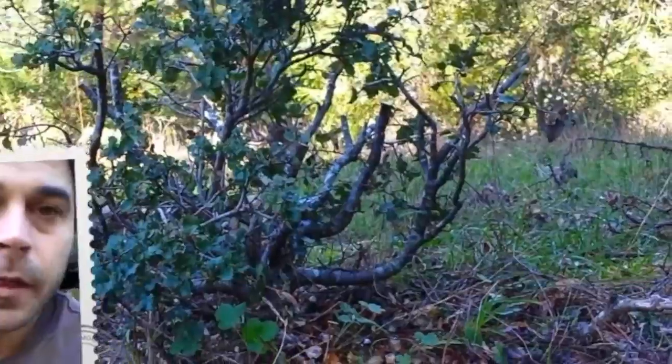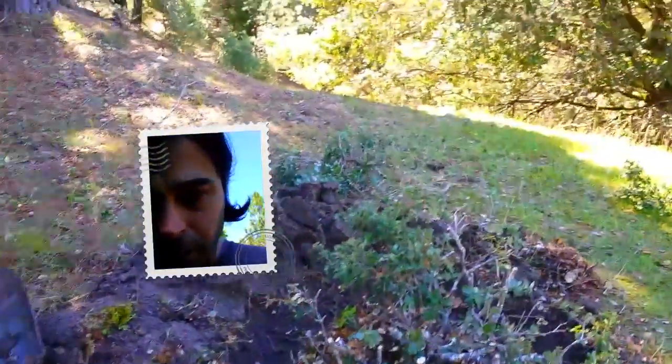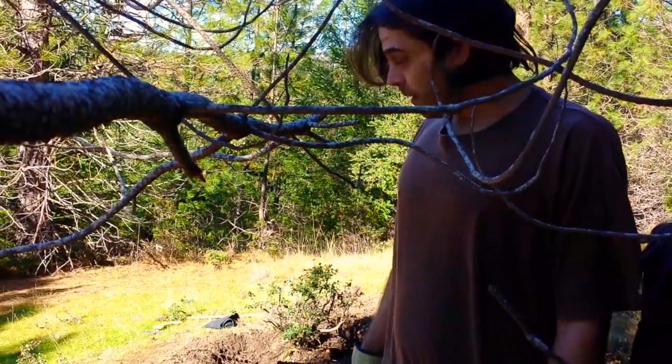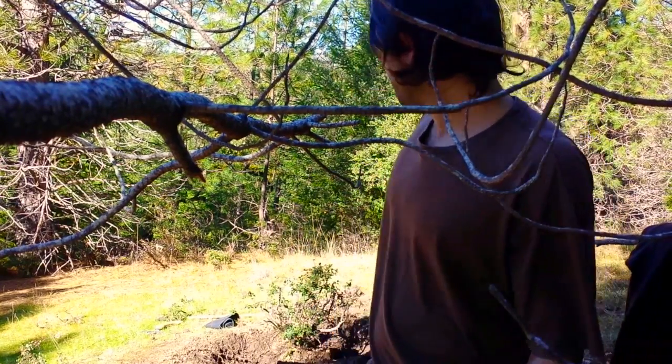I'm going to start digging before the sun goes down. I want to show you the ring that I dug out around it — this is what I do first to see what I'm dealing with, and it's pretty easy digging so far. I've gotten pretty deep around the whole base of the tree and I'm going to start going into the center and get that taproot.